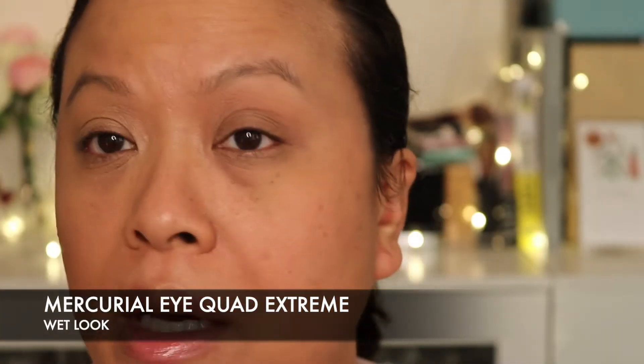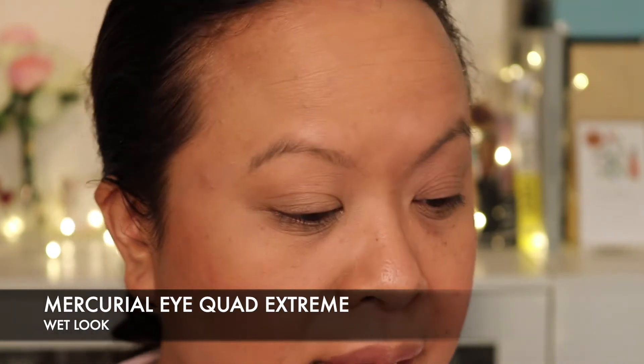Done my brows so they look a little bit more defined. I'm loving this — this eye look is so pretty. So now we're going to try and apply these eyeshadows wet, but I'm going to do some swatches on my arm first while they're wet, and then I will do the wet look.